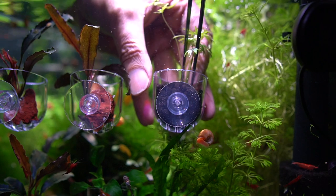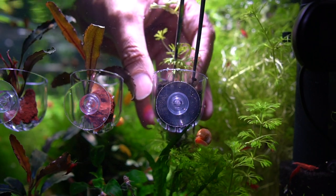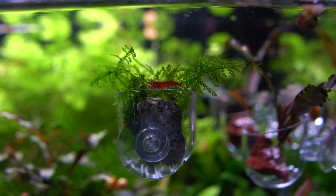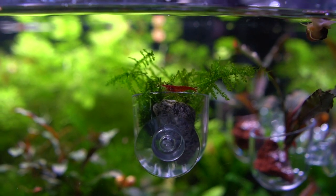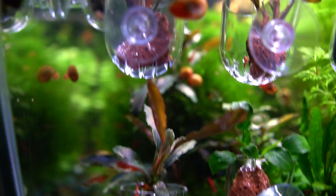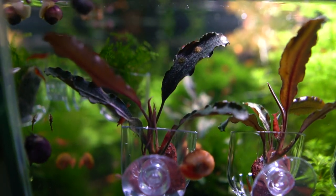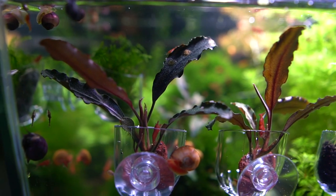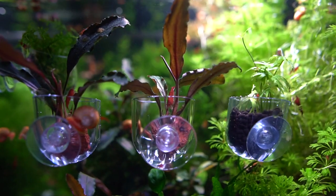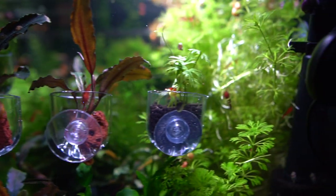You can also grow other plants this way, like I'm doing here with my Ranunculus and Christmas moss. And there you have it — this is how you propagate your plants for other aquariums, friends, or for a bit of side profit. If you have any questions, don't hesitate to ask. If you enjoyed, please leave a like and subscribe. Thanks for watching!